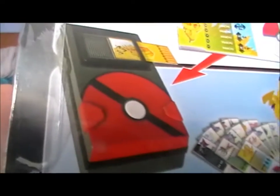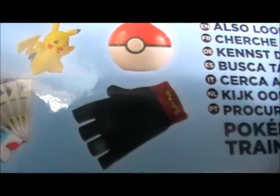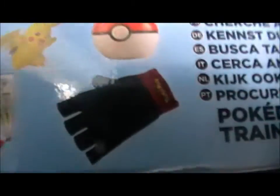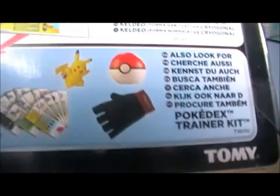There's also a pack you can buy of the Pokédex — it comes with Pikachu, a Pokéball, some ID tags, and a fingerless glove. It says Pokémon on it. It's called the Trainer Kit, and it's produced by Tomy, as all the other ones were.